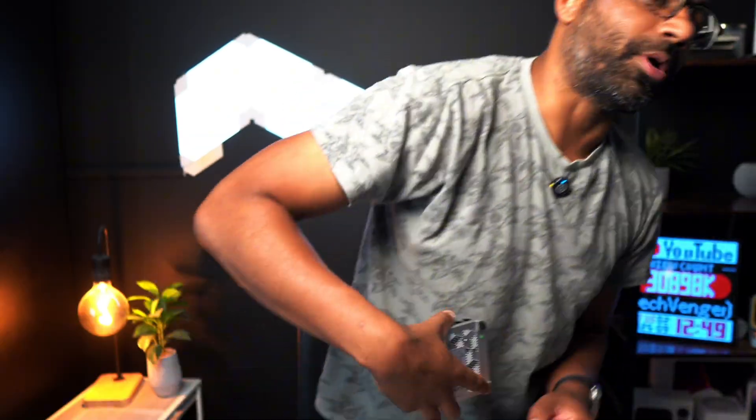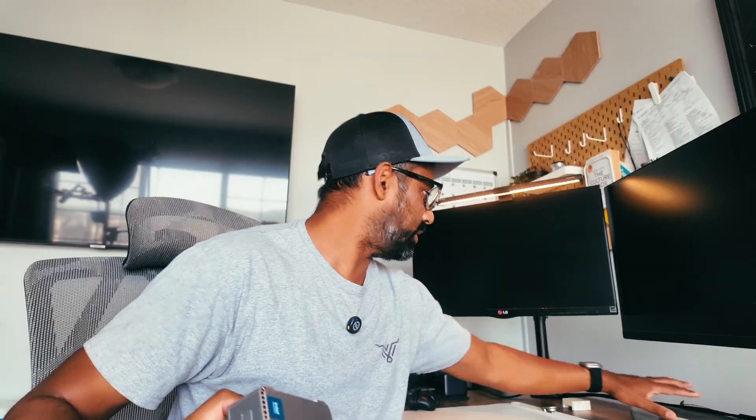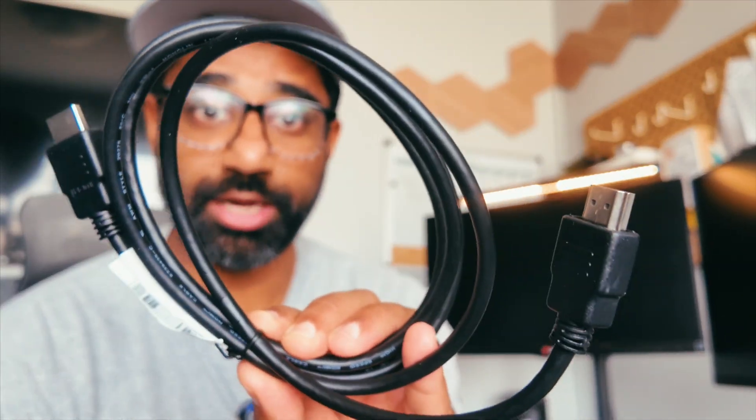So let's go ahead and hook this up for the very first time to see how it fares. Here we are at my desk setup. I'm going to completely unplug everything else and just focus on the CamRui mini PC. This is the monitor I'm going to be using — it'll be hooked up through an HDMI cord, and we're going to use a regular wired keyboard and mouse to show you how it works on the software side.